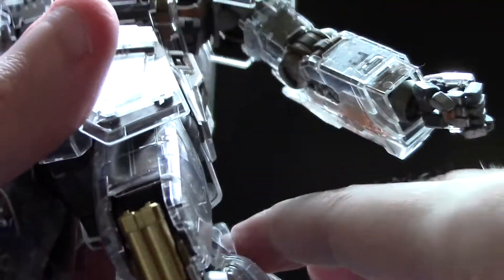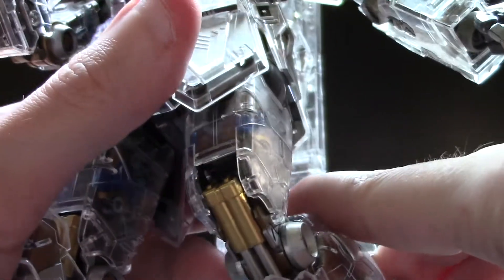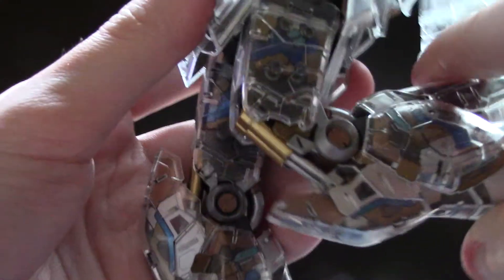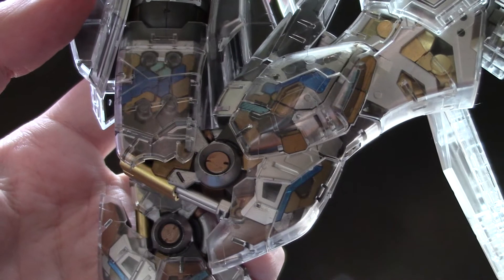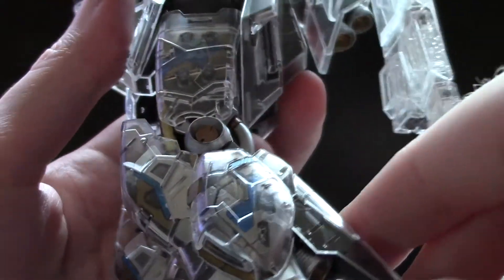The articulation is still the same grade thing as a Master Grade. You have a piston inside that works almost a full 180 — a full knee bend. It's double jointed, so it looks really nice.